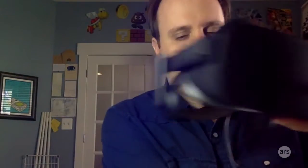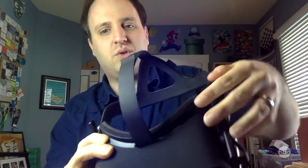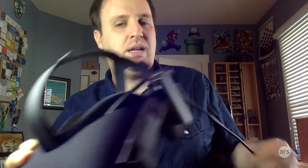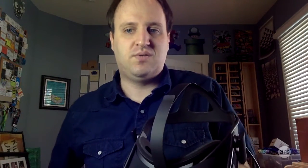Speaking of the wire, the cord now goes off to the side. On the development kits, this kind of went over the top of your head, but now it goes to the side. You don't really notice it, though you can feel it when you're moving your head around. It's a relatively light wire, especially compared to the knot of cables with the development kit, or especially the Vive Pre, which has a very thick cable.